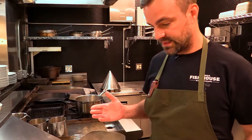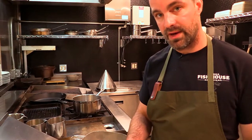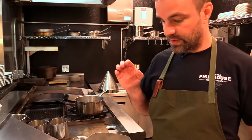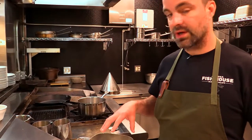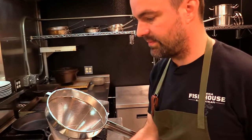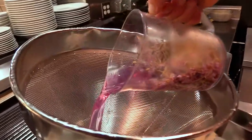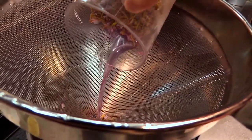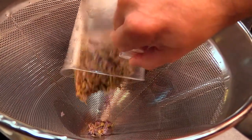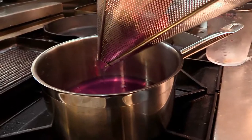For our jelly it's very simple — we're going to strain the fireweed water into a pot, bring it to a boil with our pectin, a little butter and lemon juice, and then finish with our sugar. First step, I'm going to strain our fireweed flowers into a pot. You can see it already has a beautiful purple color, and that color is going to change when we introduce the acid to it.